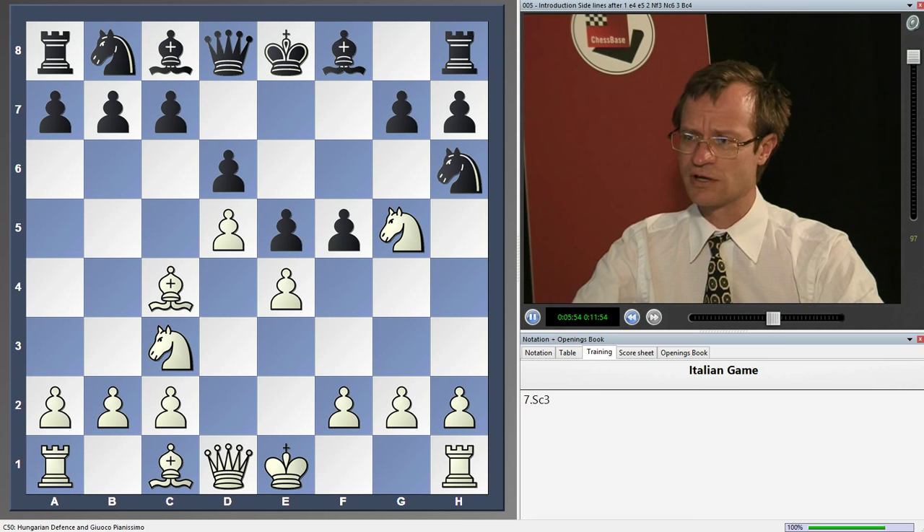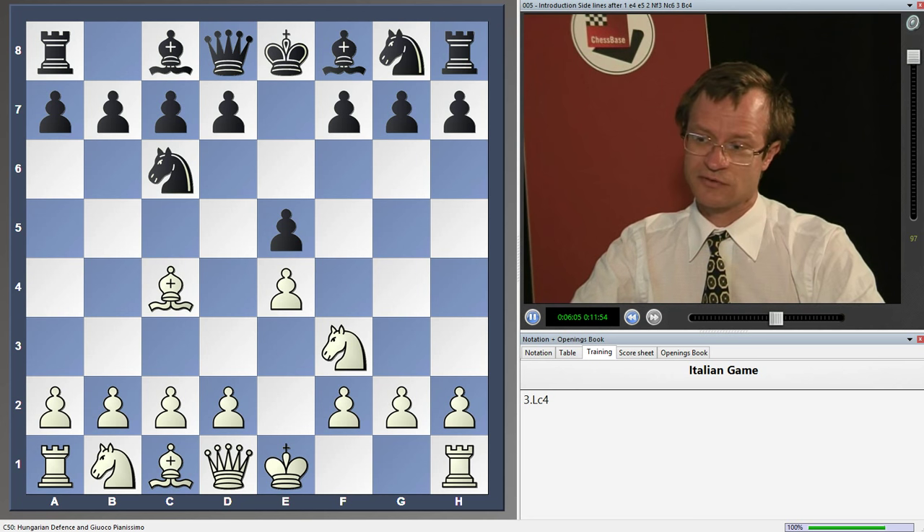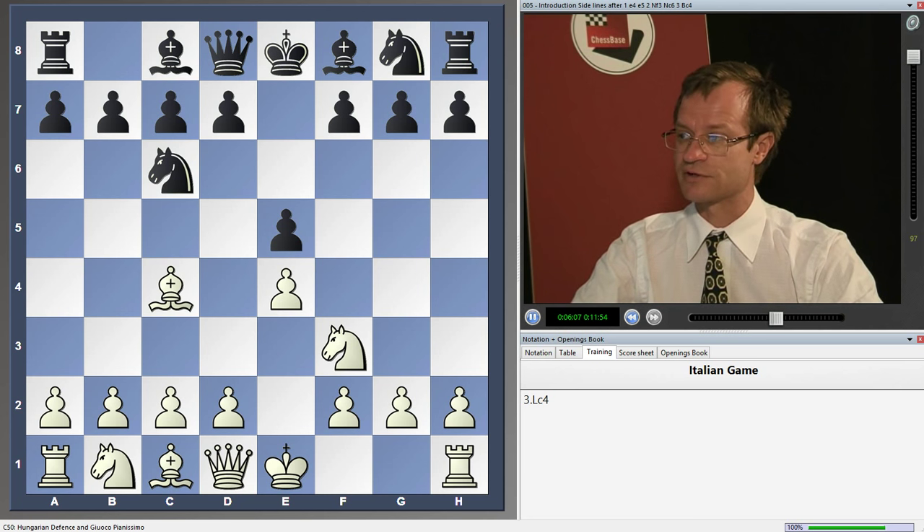Of course, the chances that you will encounter moves like d6 and f5 are very small — maybe one game out of a hundred. It's just very important to know a couple of moves you should make after them, and then the rest you can find in the supplementary database.